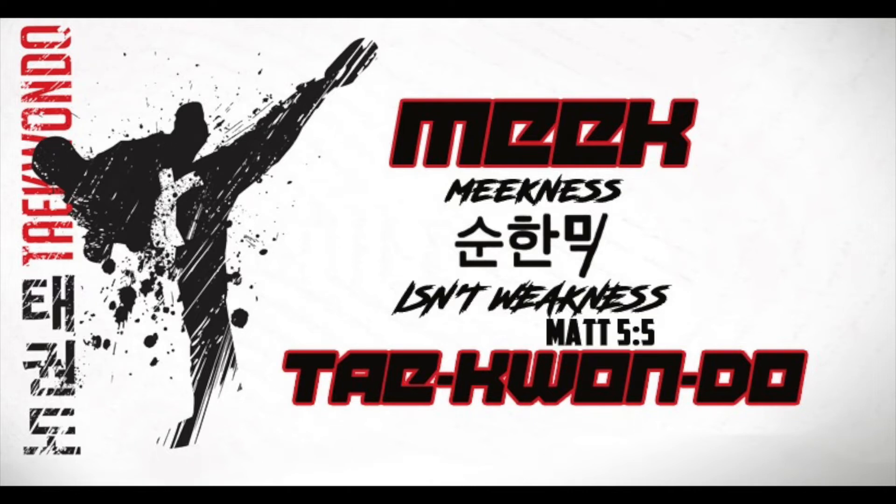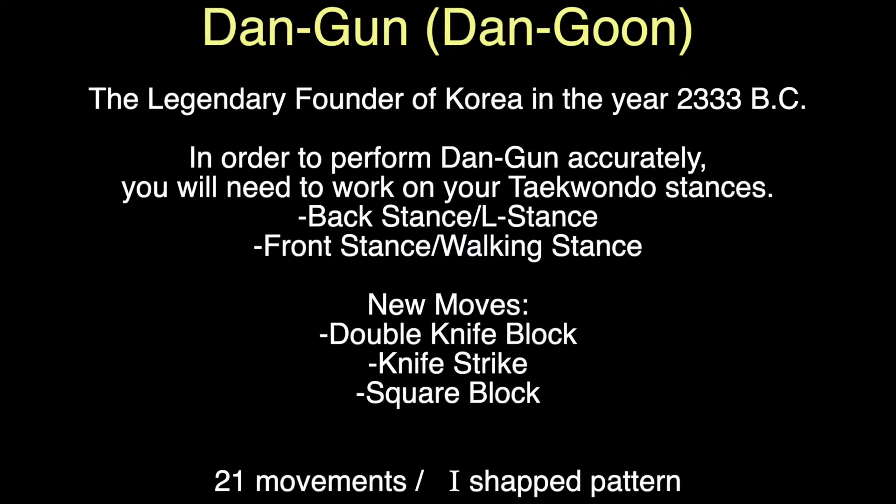Hey students, we are going to be working today on your brand new form called Pattern Dangun. Pattern Dangun is the next form after Pattern Jungji that you will learn. The background history is that it comes from the legendary founder of Korea in the year 2333 BC. In order to perform Dangun accurately, you will need to work on all of your Taekwondo stances. This draws heavily on your back stance, also known as an L stance, and your front stance, also called a walking stance.